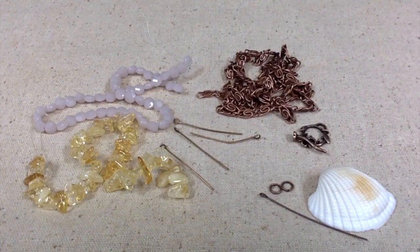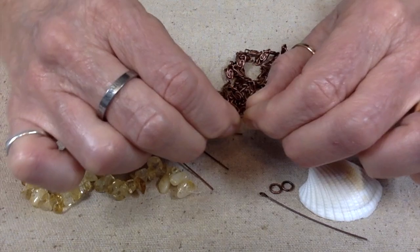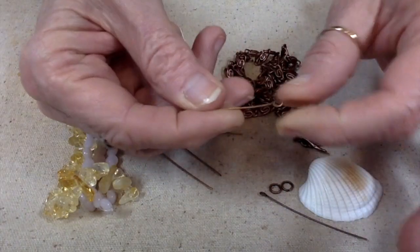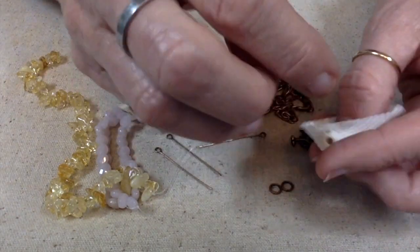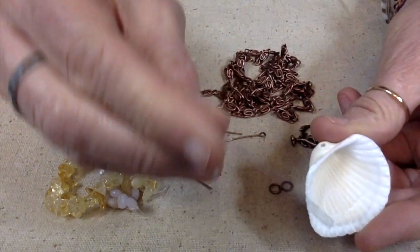So let me explain what I envision, and then as we create we'll see if that vision actually comes to pass or if I'm going to have to change things up a little bit. That's one thing when you're making jewelry — you may have a vision in mind, but you're going to have to be open to the fact that it may change due to circumstances beyond your control. The plan is to take these citrine chips and these lavender coin beads — aren't these pretty together? — and I want to make links with these eye pins, and also put some of those same beads inside this shell, strung up on this head pin or eye pin.